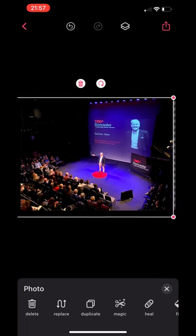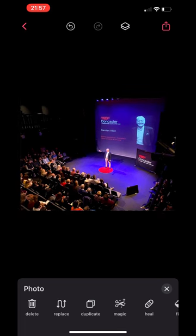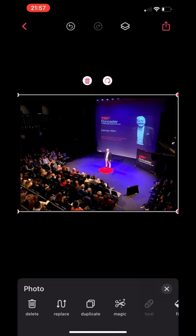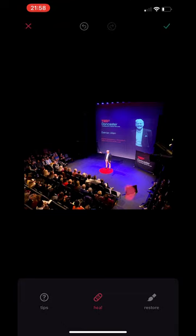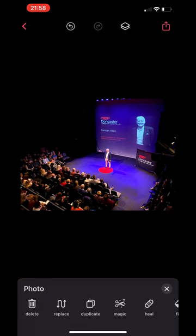That looks really good. We've got rid of that chap who was stood in the wings. Let's do a little bit more — how good is that? The heal brush in Bazaart absolutely does a fantastic job of removing even complex scenes. I'm just going to move this TV down at the bottom — there we go. It's not perfect because I've done it really quickly, but you can see the power of the heal brush.